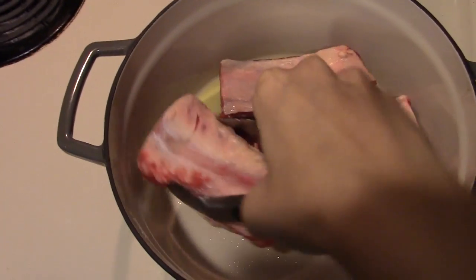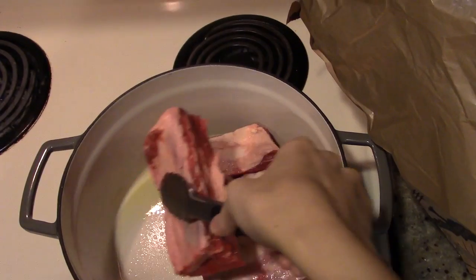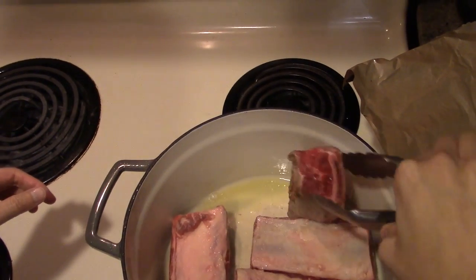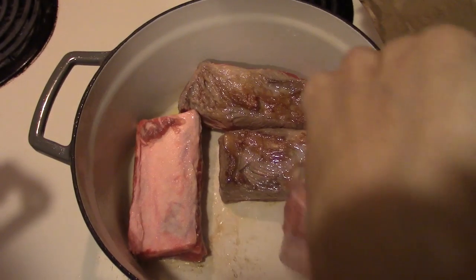Season your ribs with salt and pepper, which I did off-camera. Now place all the ribs in the pot until fairly brown. You don't need to cook it all the way through since this will be going into the oven shortly.